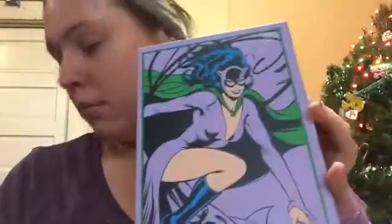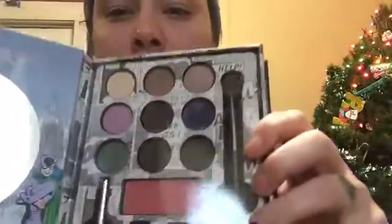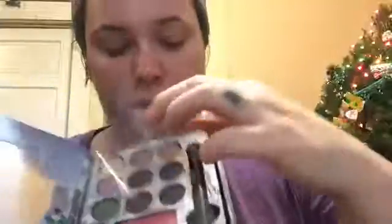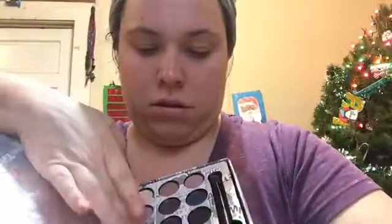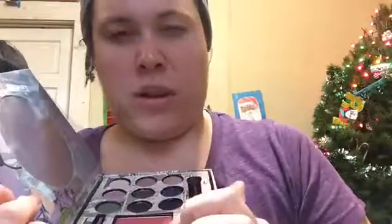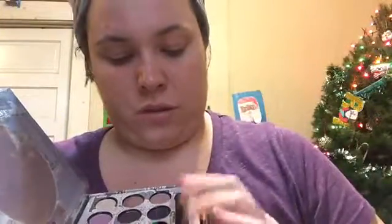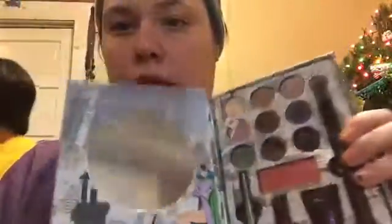My husband bought me this one — I really wanted it. It's the Catwoman palette. The colors aren't very pigmented but I really liked it and it's meaningful because my husband bought it. The colors are pretty light when they go on. It comes with an eyeliner I haven't tried yet, a lipstick, a primer that's more like a cream, a brush I like, and a little mirror — which is nifty.